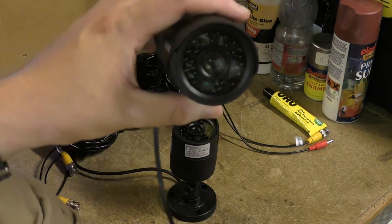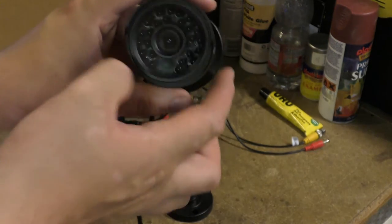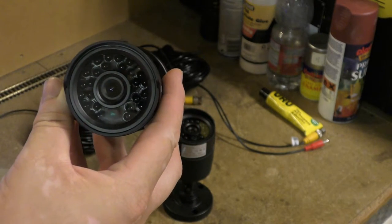Well these are what I bought — a pair of additional CCTV bullet cameras. These have infrared LEDs around the edge so I can run them in night mode as well as day mode.